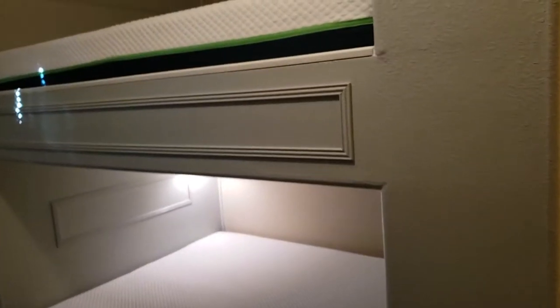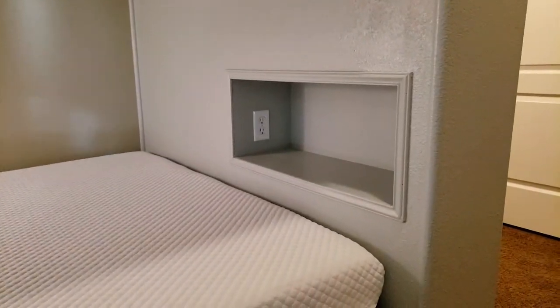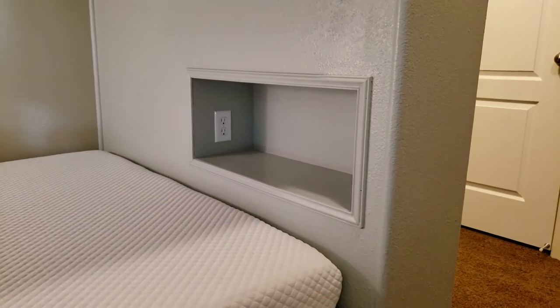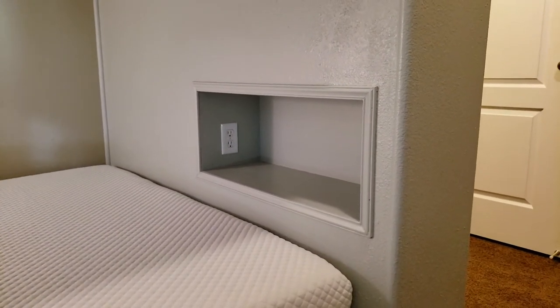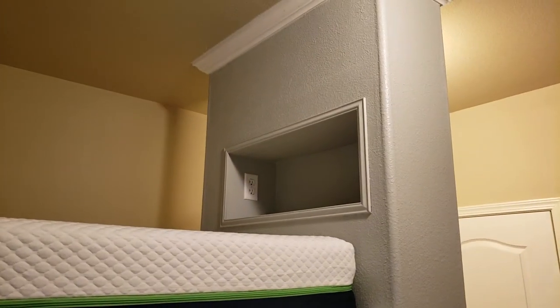I did some trim work here, kind of detailed work on the inside, both top and bottom. On the bottom bunk I have this nice little reading lamp — as you can see, it looks pretty good. I've got some shelves also, and 110 power in case someone needs to plug in their phone and charge up. I did that on the top and the bottom.